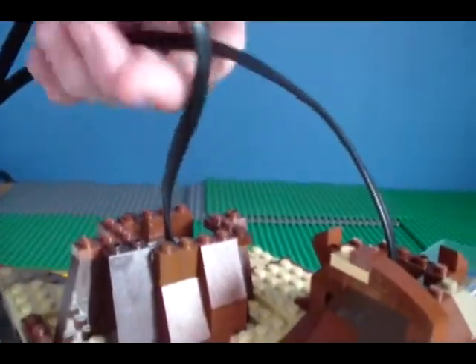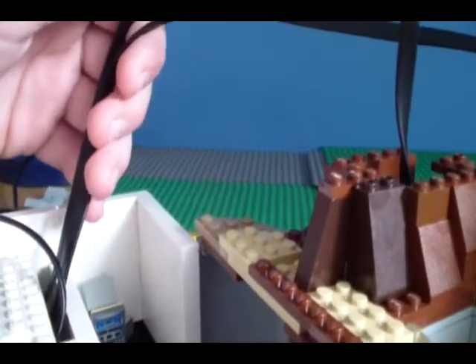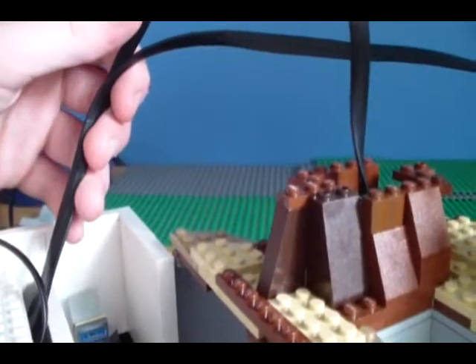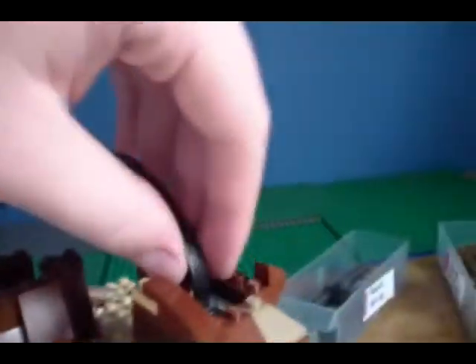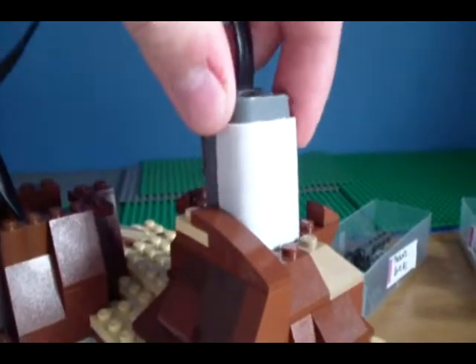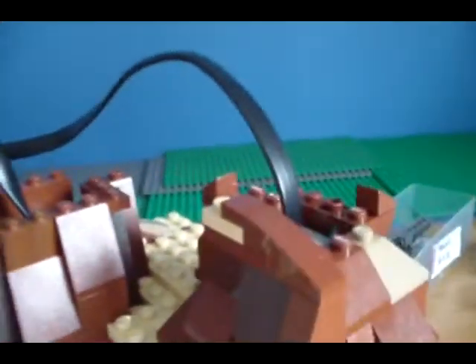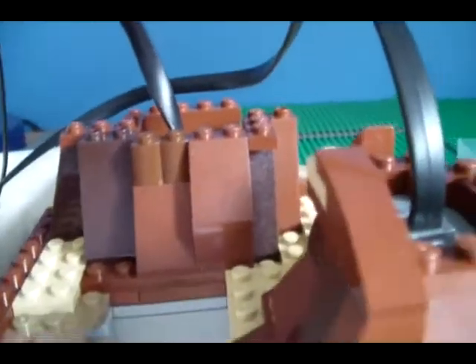I don't know what I'm going to do about the wires, but they'll probably go through the top part, like the top building or something. And then when I want to take that off I just disconnect the wires from here, because they aren't actually attached to anything — they're just sitting in the hills. I didn't really figure out a way to mount them except this, and they stay in pretty nicely.